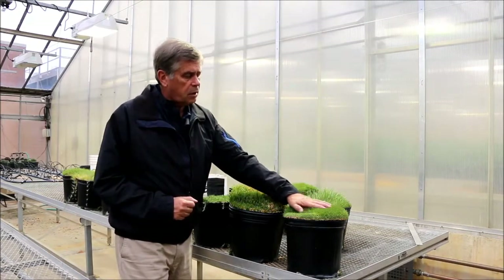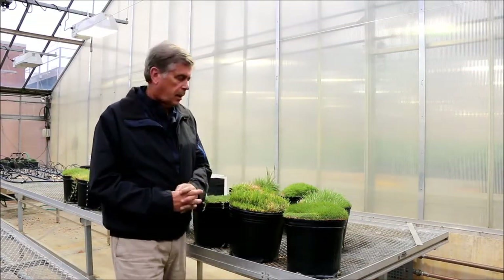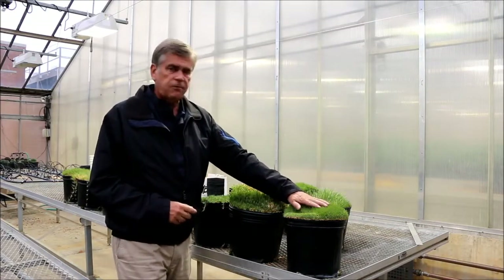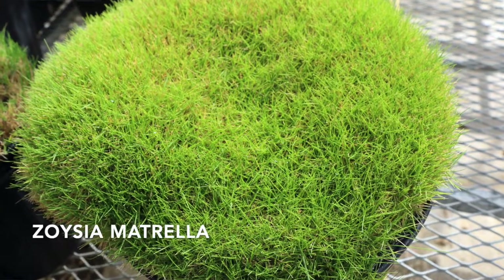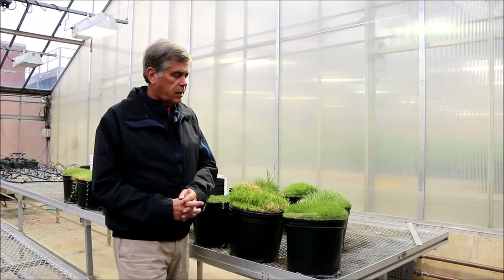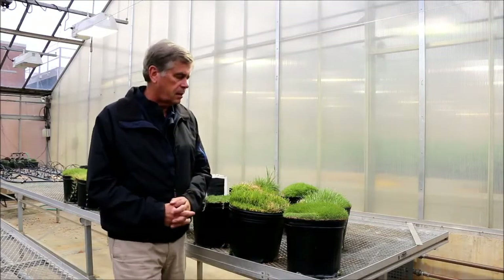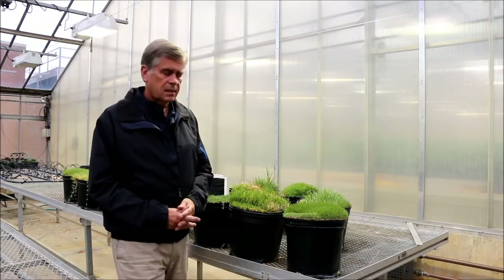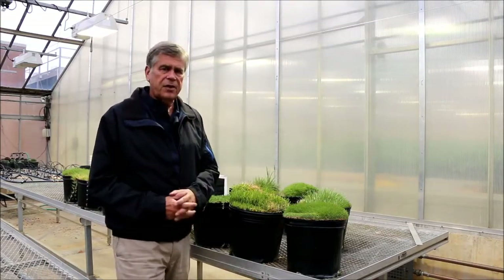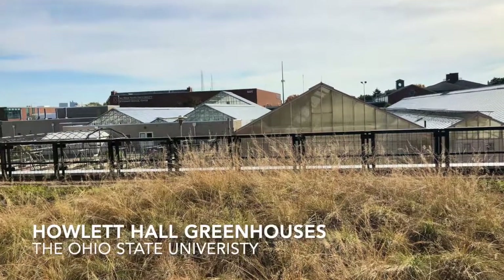This one is Zoysia matrella, used globally throughout Southeast Asia, South America, and Latin America to some extent. It's much finer texture, as you'll see in that presentation. It can also be used on greens, used at greens height. Where it's really catching on in the United States is generally down in southwest Texas — very low maintenance golf courses where water and other things can be an issue. They're using Zoysia matrella on those type of golf courses.